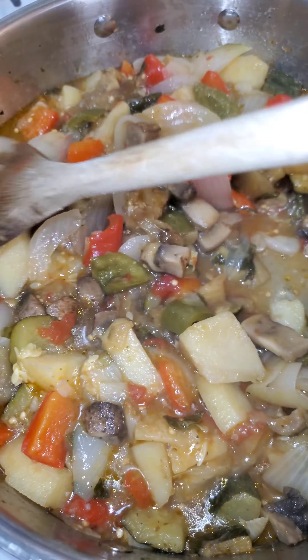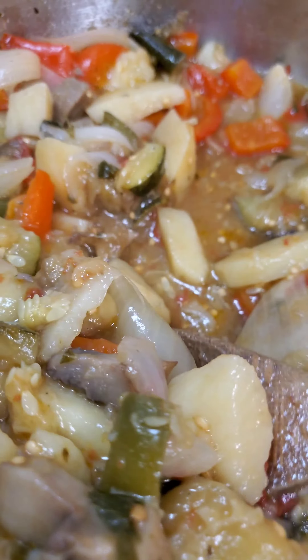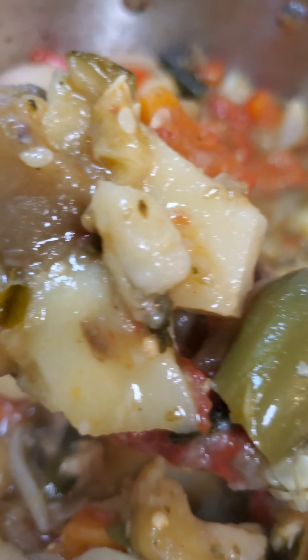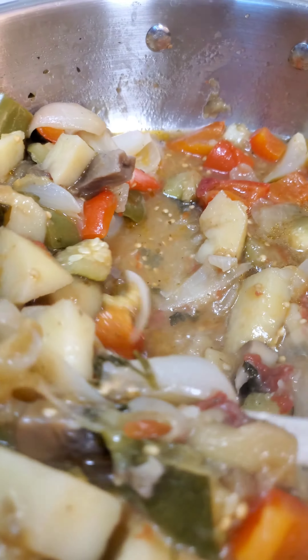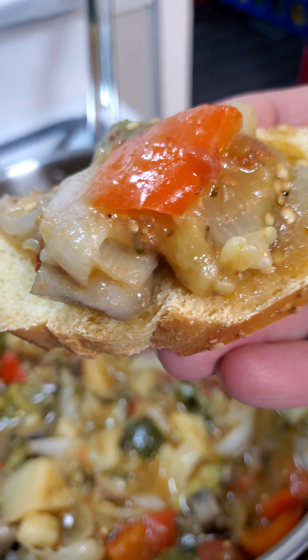When it's all done it's going to look like this. It is beautifully cooked. All the flavors have come together, all the juices have come together. The eggplant, the potatoes — look at that, how delicious. And right here we've got some peppers and the long hot peppers with the mushrooms. Put it on a beautiful piece of bread and enjoy.